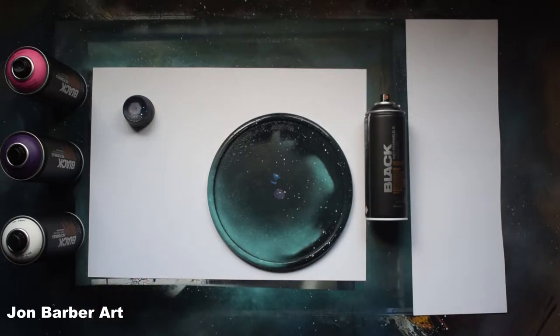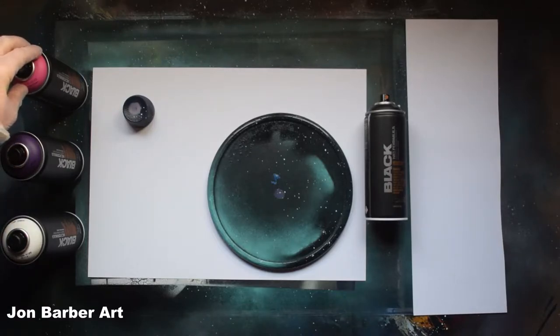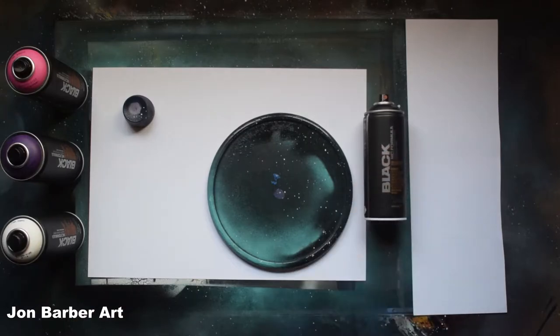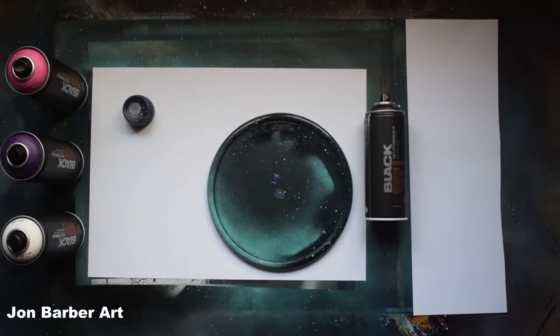In the UK, Montana Black costs around £4.15 a can. For this video I'm going to be using the stock cap that comes with the can, using white, purple, galaxy pink (called pink panther), and black, spraying on a 45cm by 32cm gloss card which is 350gsm. I also have planned to do more videos where I test and try different makes of paint.